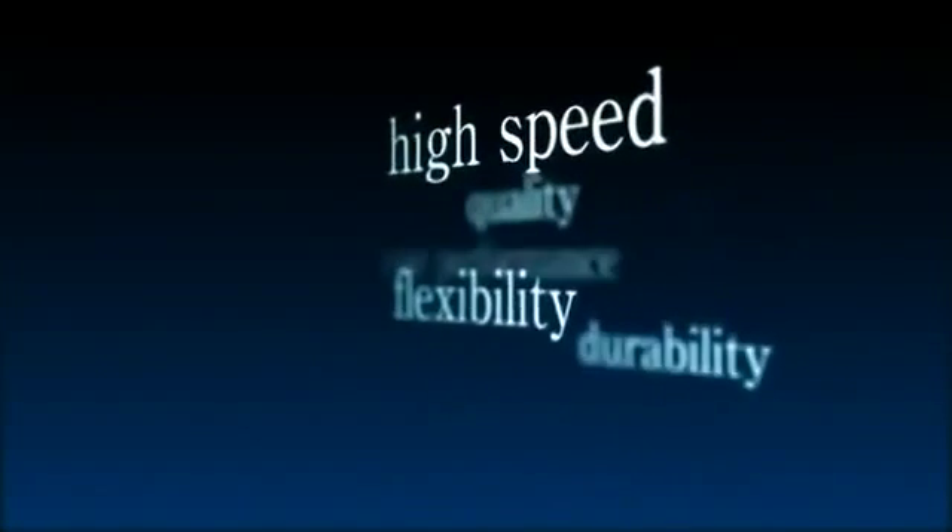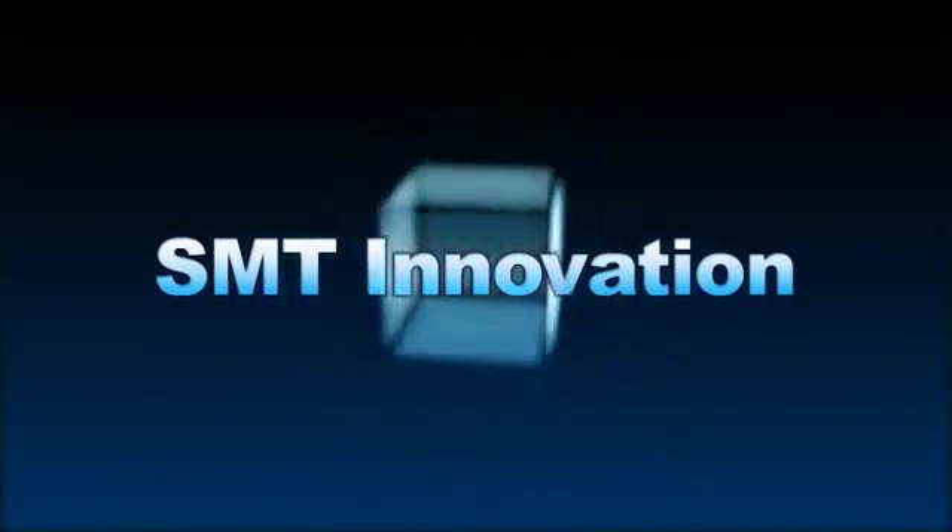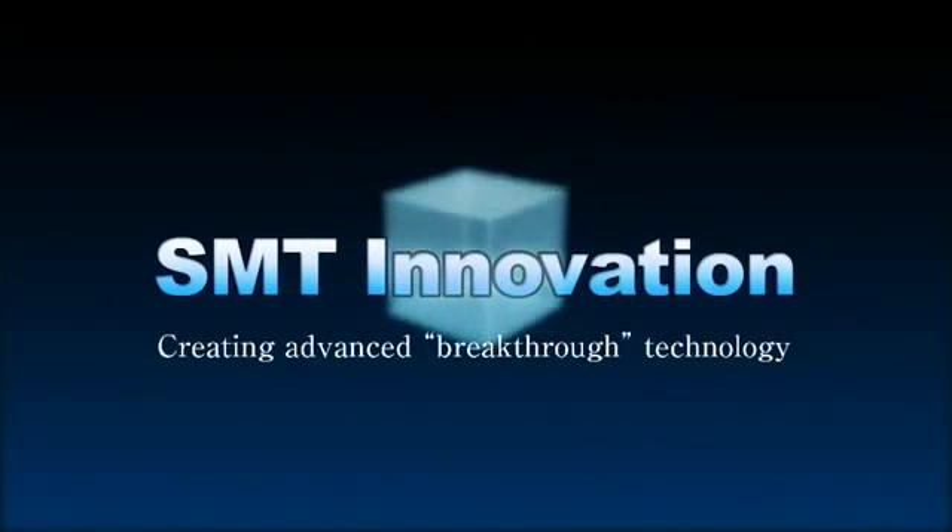Current needs call for more than just machine speed alone, for those customers who must have it all in terms of quality and performance. True SMT innovation. Yamaha, again, creates the advanced breakthrough technology.